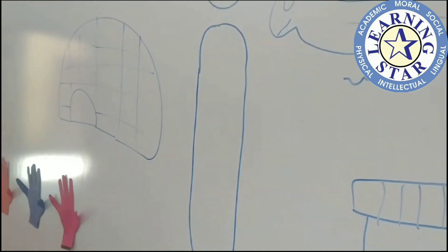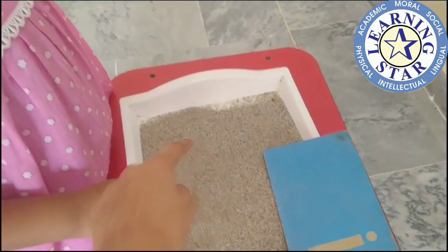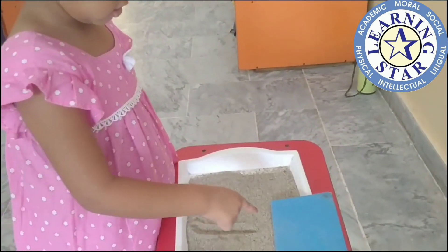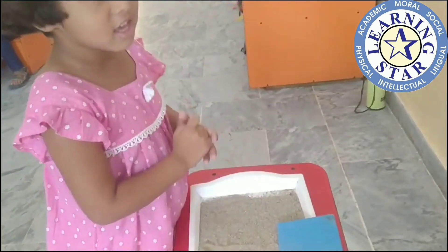Can you tell me what is the sound of this? E! And what is the sound of this? E! Can you make E with your finger on sand? Let's start! What is the sound of this? E! Very good!